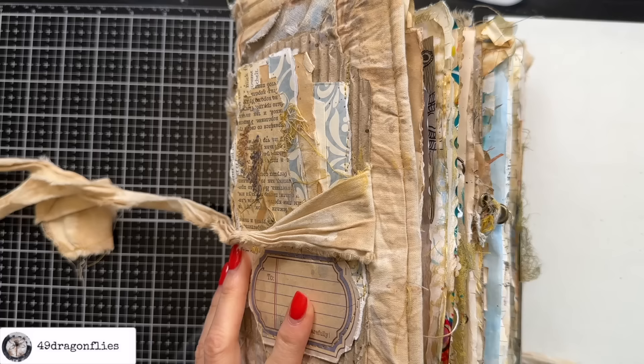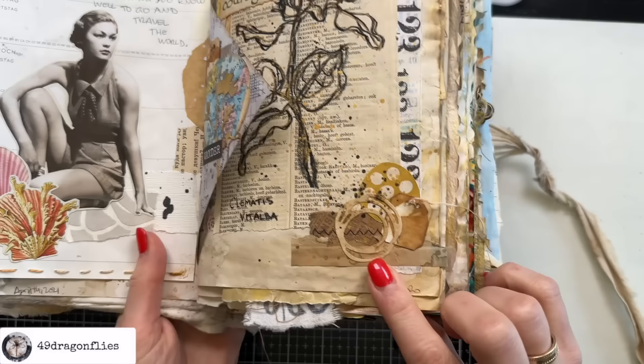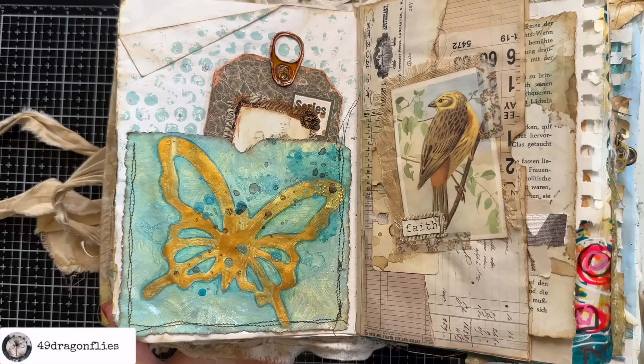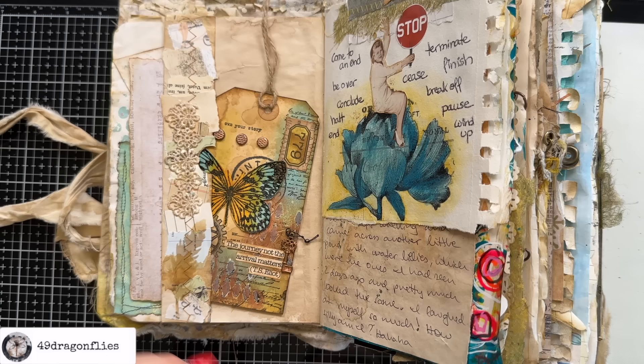Let me share some examples in my chunkiest junk journal — I have a flip through of this available and I will link it below. Add extra texture elements in your collages or clusters by adding machine stitching to pieces of paper. Here a zigzag stitch on a belly band, and again as a decorative element as part of a little collage. Stitching on pockets — even though this is not stitched onto my page, you get the illusion that it is.